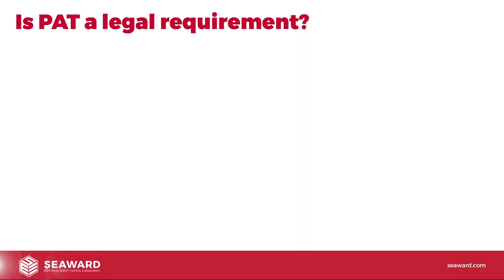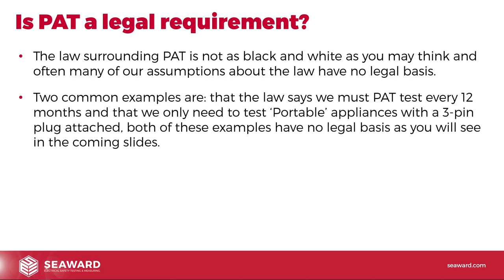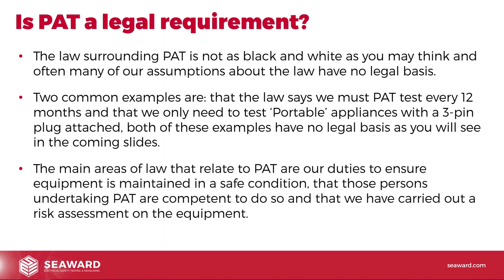Is PAT a legal requirement? The law surrounding PAT is not as black and white as you may think. Many common assumptions have no legal basis — for example, that the law says we must PAT test every 12 months, or that we only need to test portable appliances with a three-pin plug attached. Both of these have no legal basis. The main areas of law relate to our duties to ensure equipment is maintained in a safe condition, that persons undertaking PAT are competent, and that we have carried out a risk assessment.